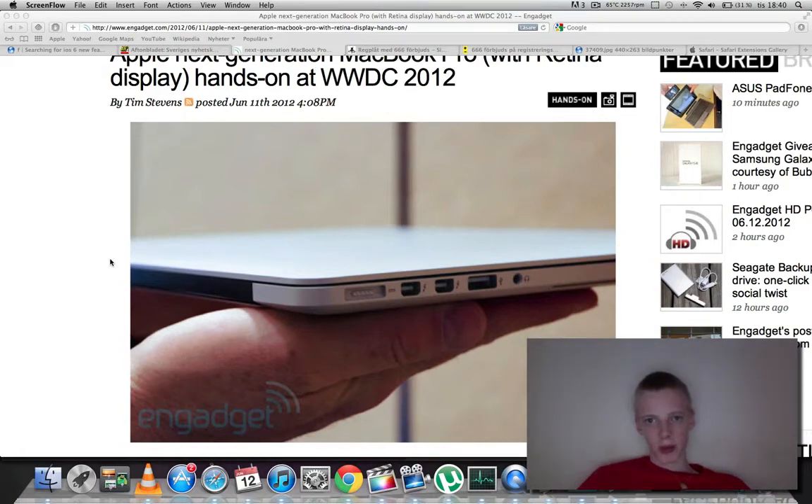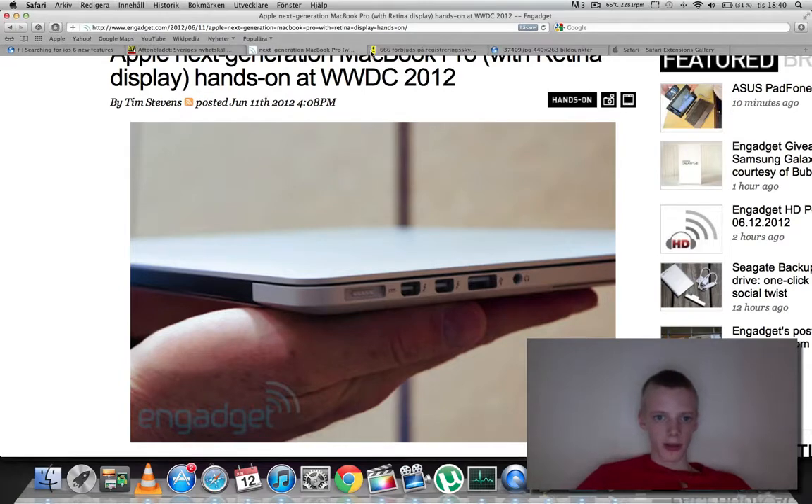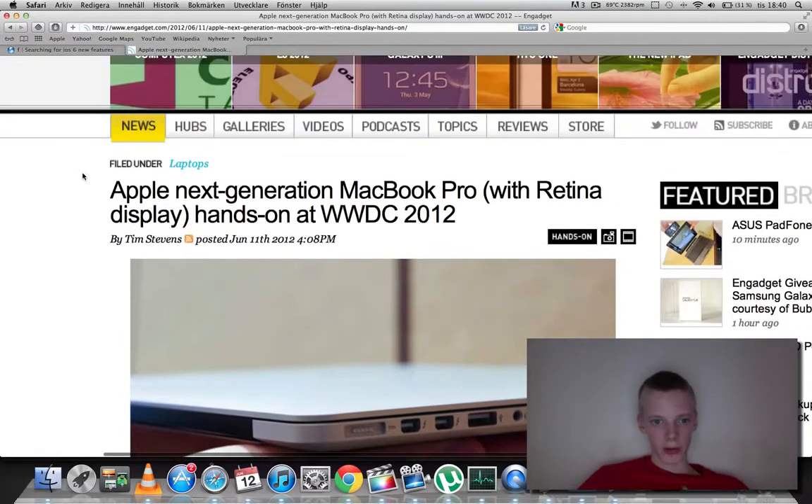Hey guys, I just want to make a very quick video here. I want to go ahead and cover the new Apple MacBook Pros for 2012, because it's official right now, since like yesterday — what they are having and all those good things.